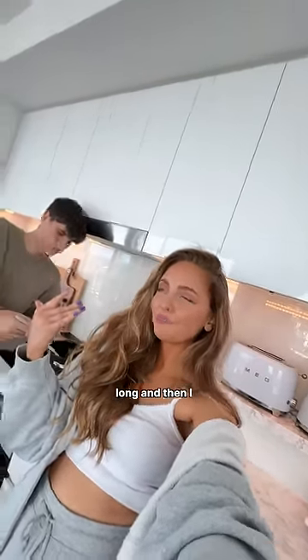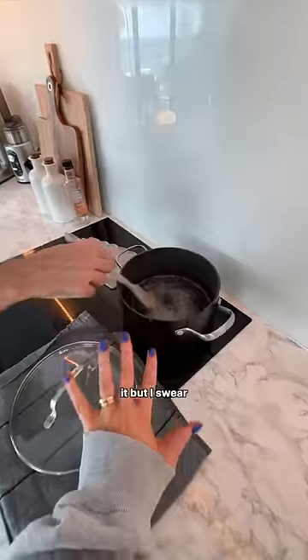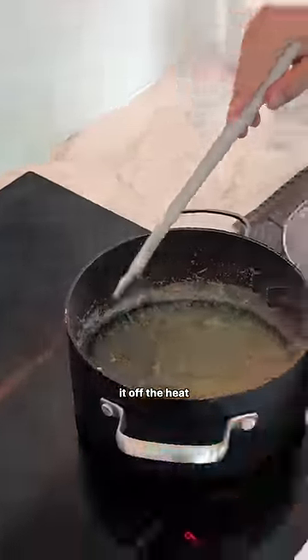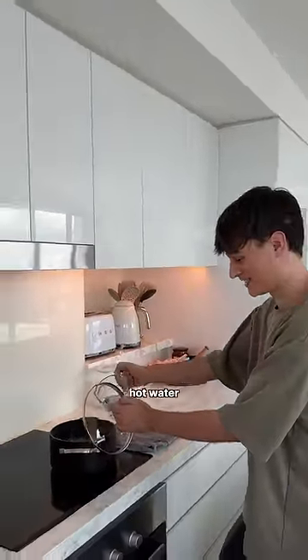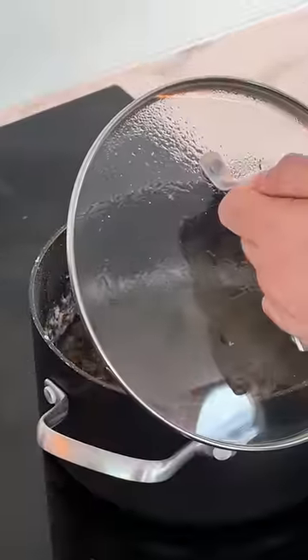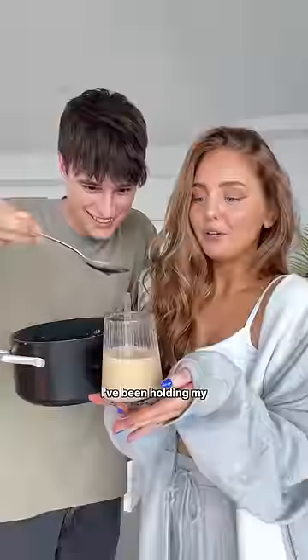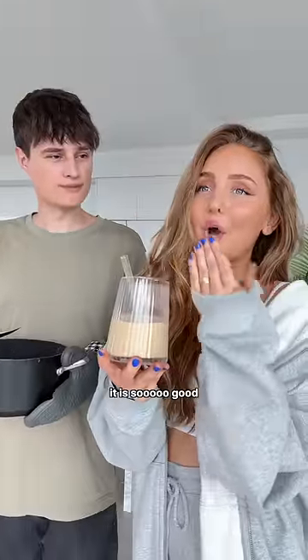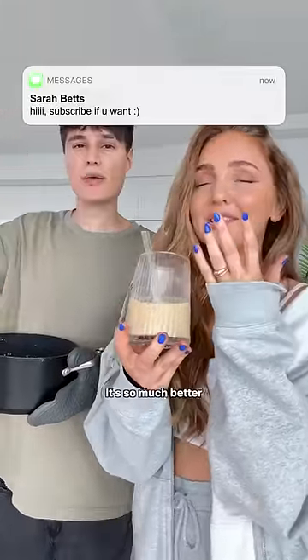It would take too long, and then I spent 45 minutes doing this. But I swear it tastes so much better. When it changes color, you take it off the heat, add the last bit of hot water, and mix it. I've been hoarding my coffee for the last hour — it is so good. Make your own caramel syrup, it's so much better!